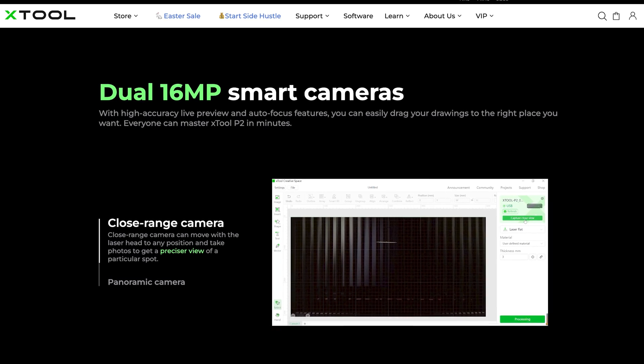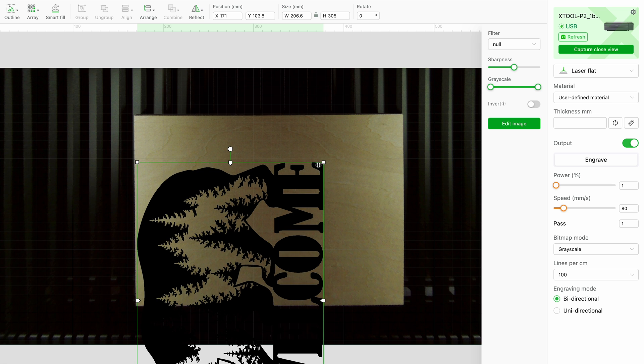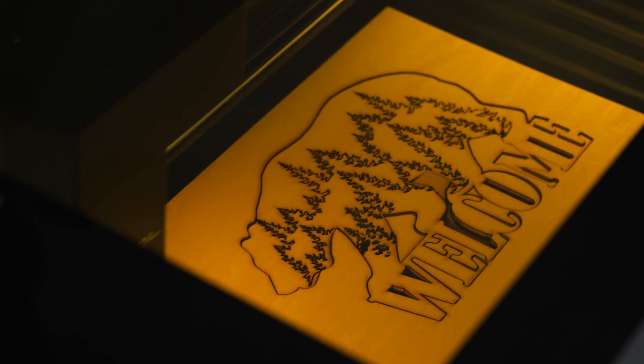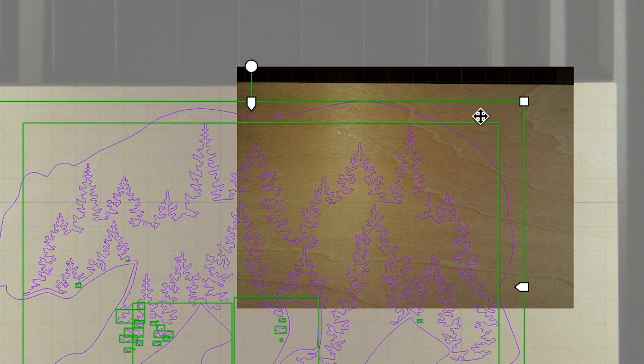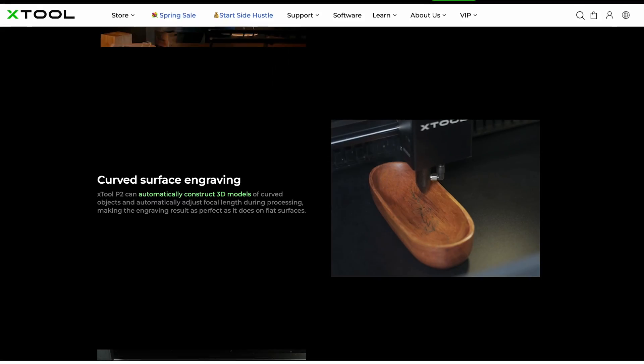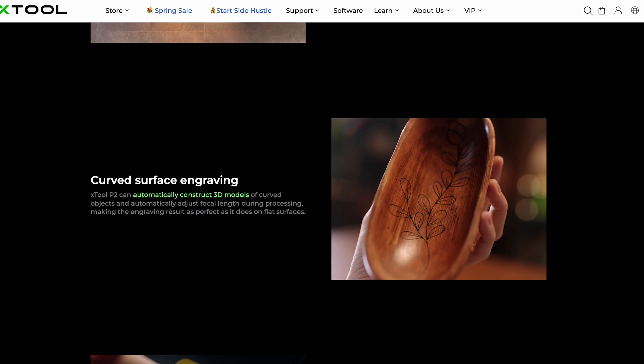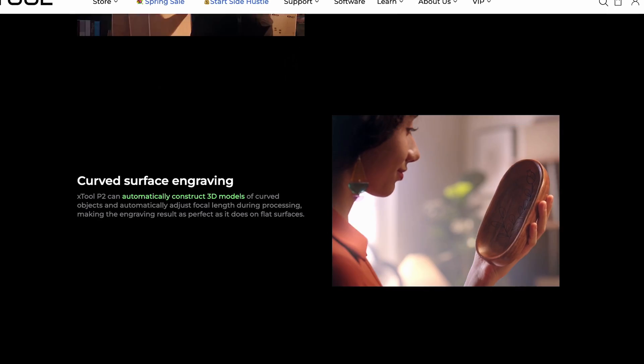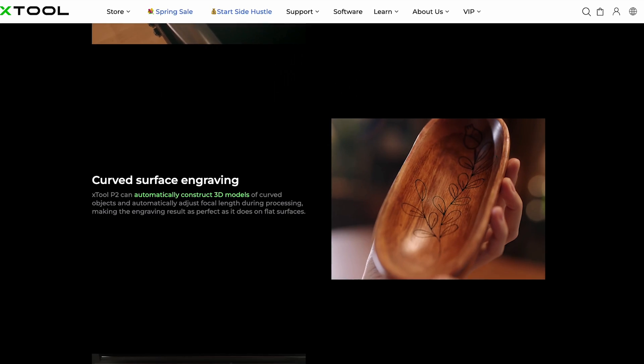Which doesn't make diode lasers bad. Another feature of the P2 is the dual 16-megapixel live preview cameras that allow for a simple drag and drop of your images — so what you see on the camera is where the engraving is going to be. The second close-range camera allows you to zoom very close to the material so you can make sure you are getting accurate engravings. The feature I am most excited about is the curved surface engraving — the XTool P2 can scan curved objects in 3D space while adjusting the focal length during processing, giving you the ability to engrave on objects that are uneven or curved.